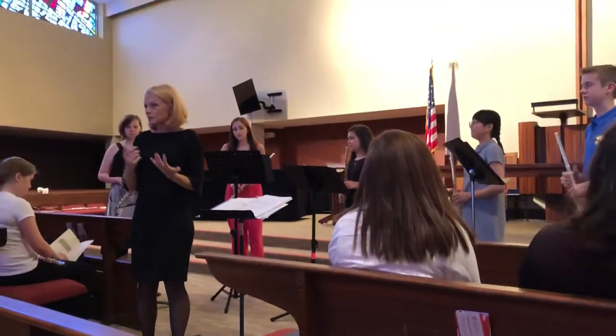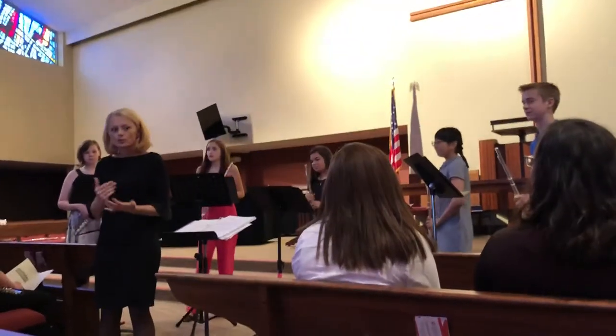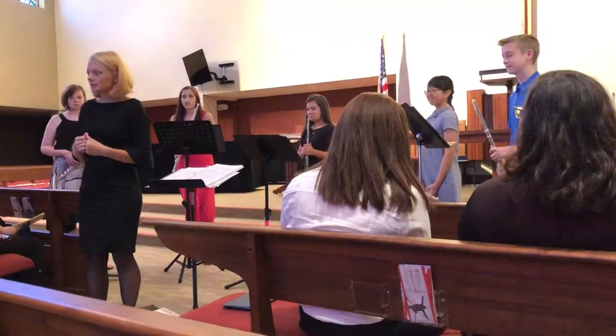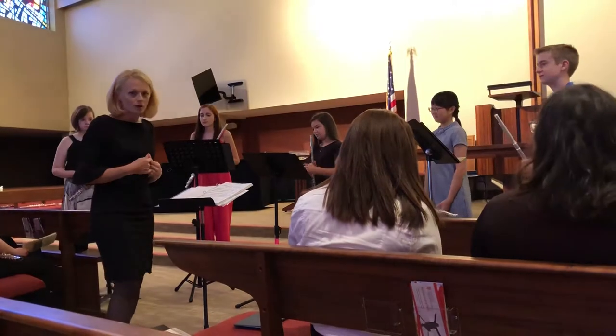Extended techniques — sometimes we make interesting sounds that are not notes. So pitch bending, those are kind of notes, quarter tones and such. The next piece we're going to use key clicks, and this piece is called Horse Trot.